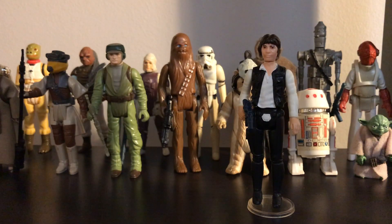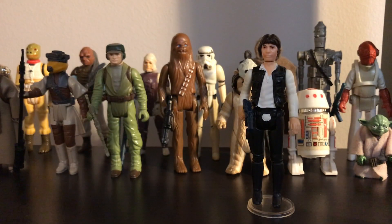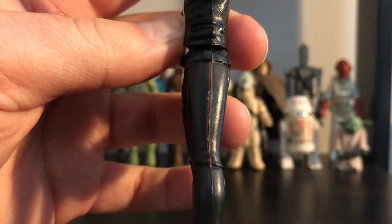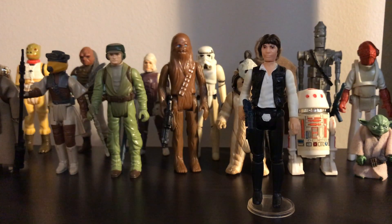For the 1977 Han Solo, he scores screen accuracy 2 out of 5. It doesn't look like Harrison Ford. The clothes are correct, except the red stripe — it should be dashed, not solid. The weapon is pretty close to the ones Solo used in the film, and the colors are correct.